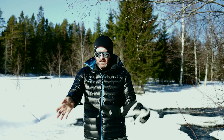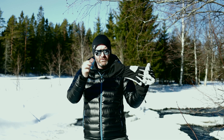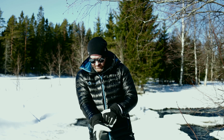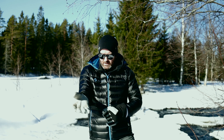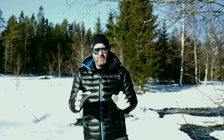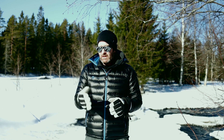They have this little wrist strip built in. You can tighten this around your jacket, which is how I usually have it. It kind of keeps the water, moisture, and snow from coming in.